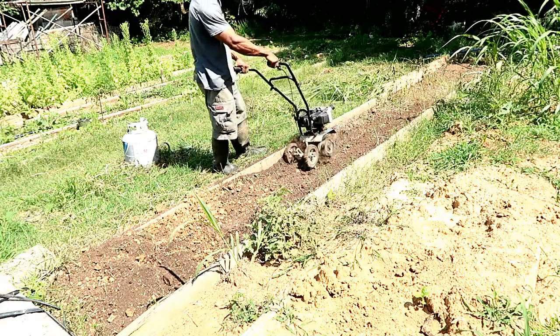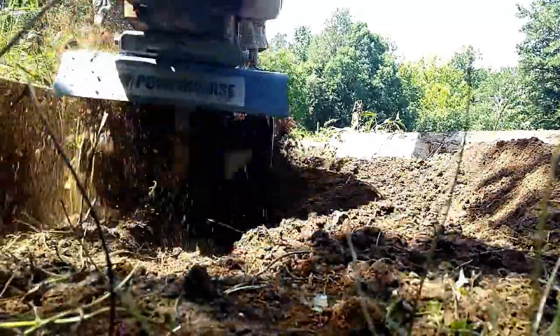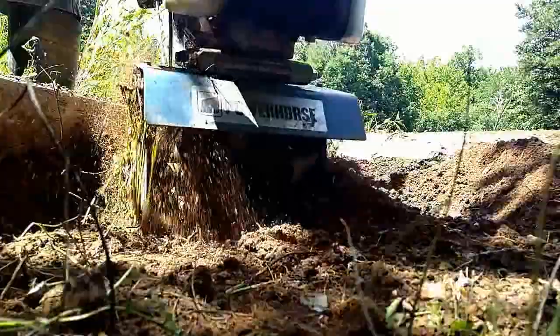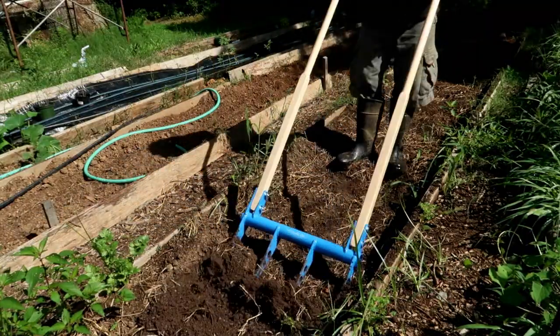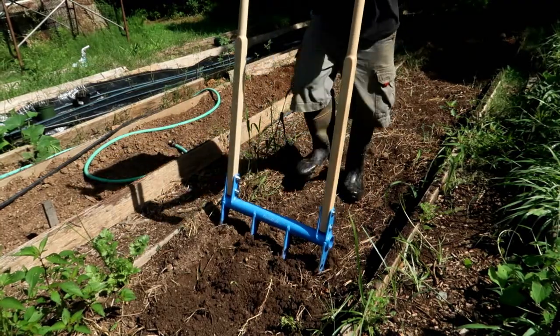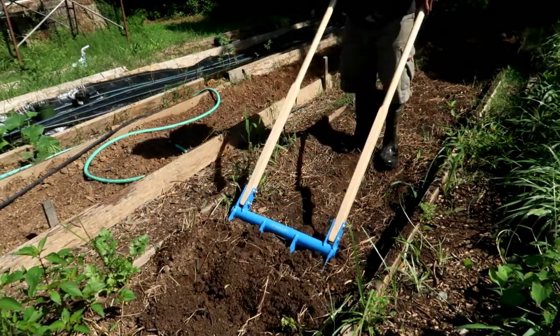In the past I have used a mini cultivator for my garden bed preparations. However, going forward my goal is to transition more and more to no-till methods and to replace the mini cultivator and use the Treadlight Broad Fork exclusively.